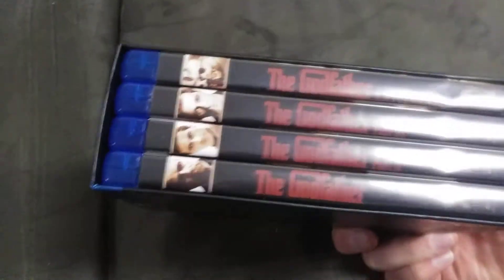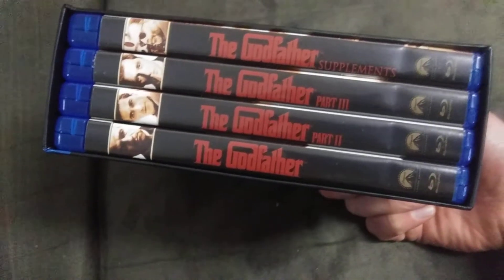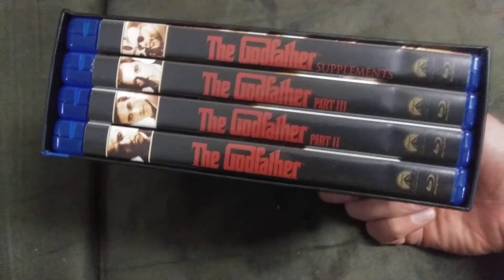This is how the discs are stored inside. You get Godfather, Godfather Part Two, Godfather Part Three, and the supplements disc. When you want to take them out, you just do that.